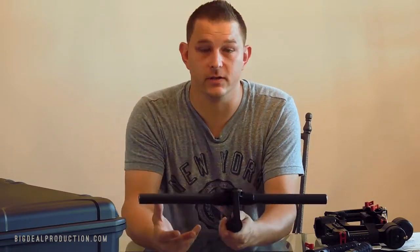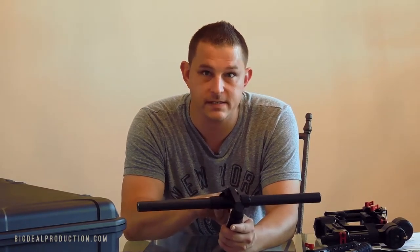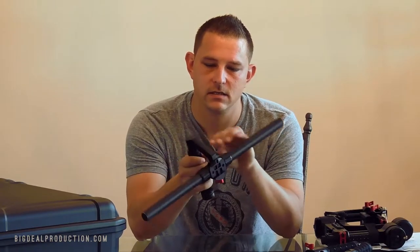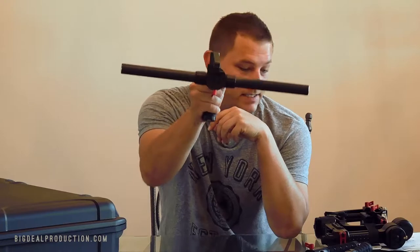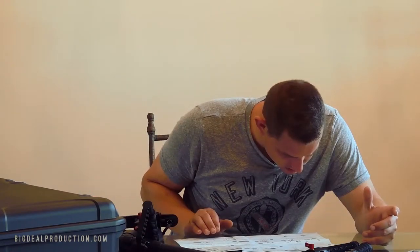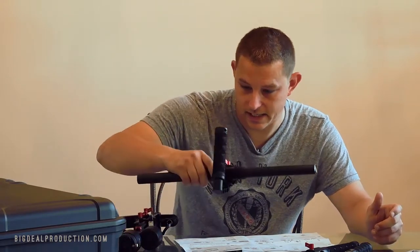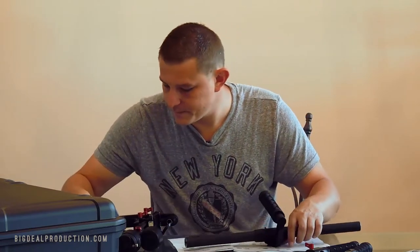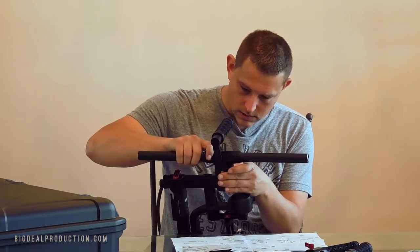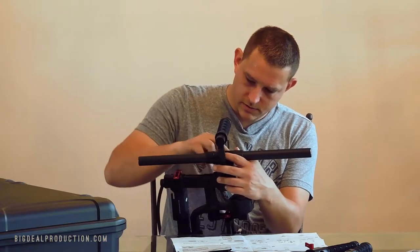For the people that actually want to learn how to put this thing together: there are two carbon fiber pieces and then there is a handle that has the slots for both of those. So now we mount this guy on this guy. Okay, slide it in until it snaps, then screw it back down.